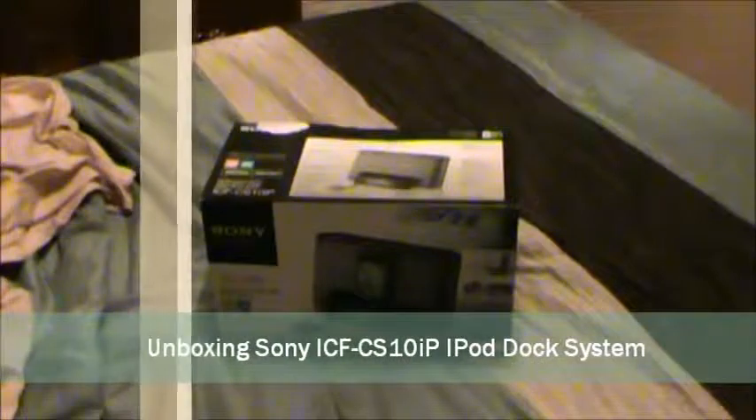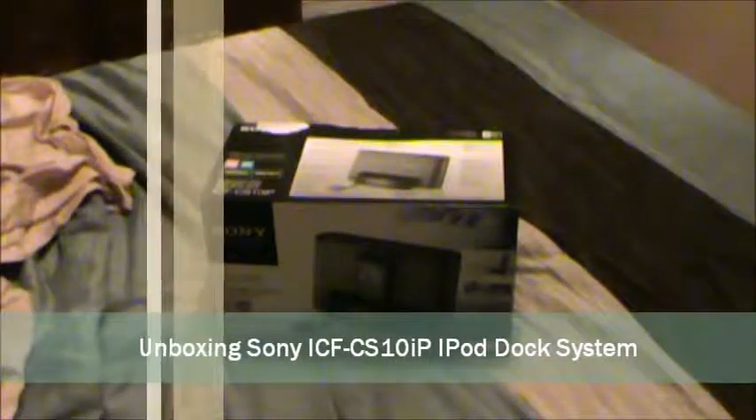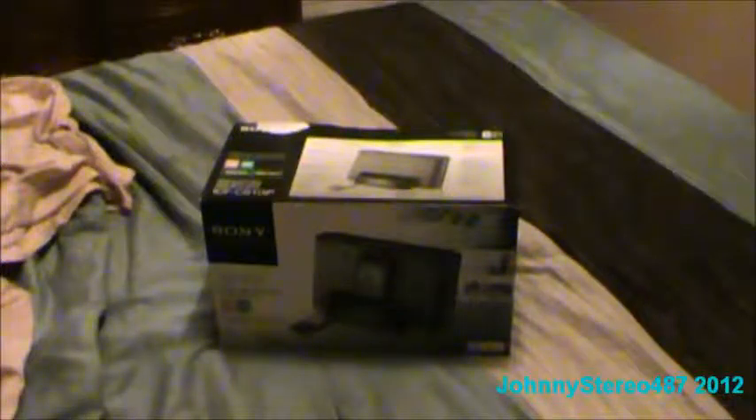Well, hello YouTubers. So this is the one for my birthday, so it's a brand new one. It fits for my brand new iPod Touch. So, a dark sample of what's very versatile to that.